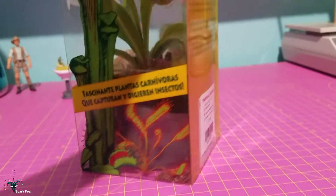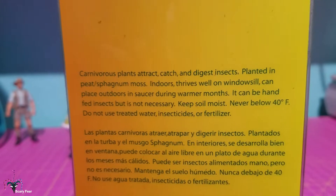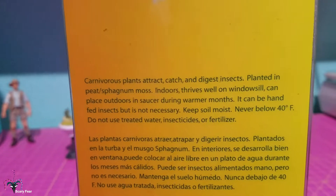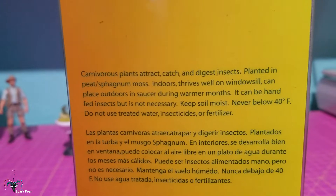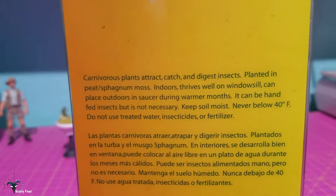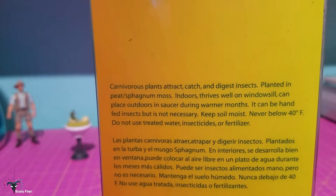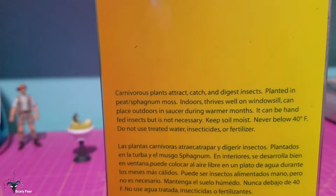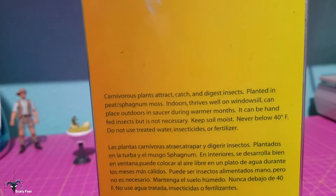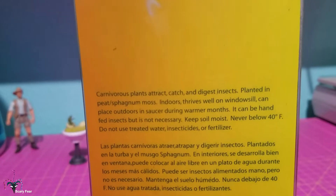Still, I want to get it out of here. Here's some of the info. What's nice about this is that unlike the version in the other video, the information on this is not that inaccurate. 'Carnivorous plants attract, catch and digest insects' — that's true. 'Planted in peat or sphagnum moss' — that's not even a complete sentence. Nepenthes do not do well in peat, but sphagnum moss yes. 'Indoors, thrives well on windowsill, can place outdoor in saucer during warmer months' — this is really bad English.